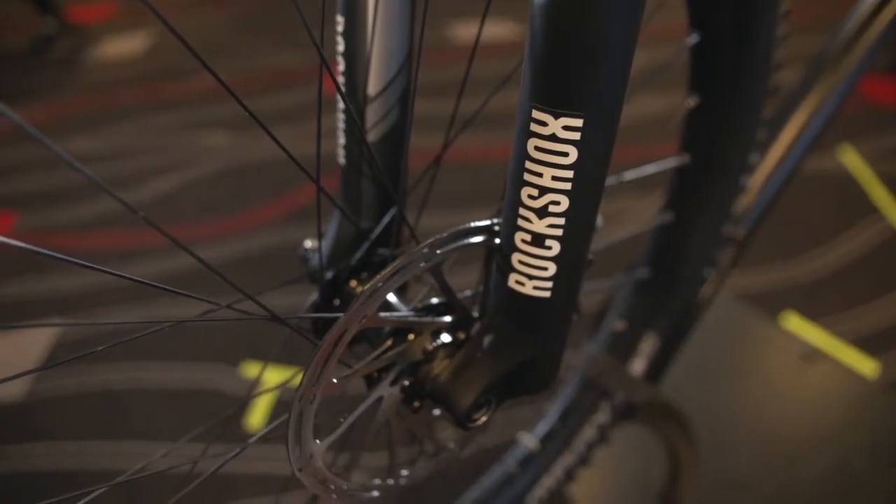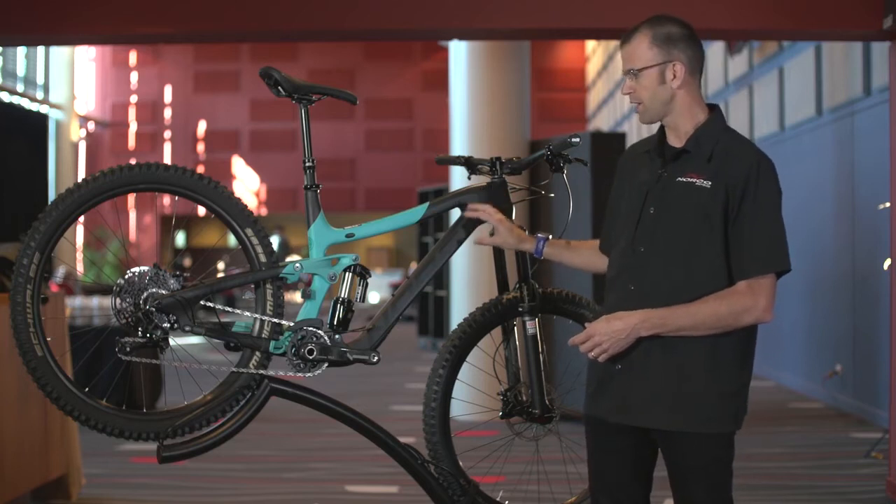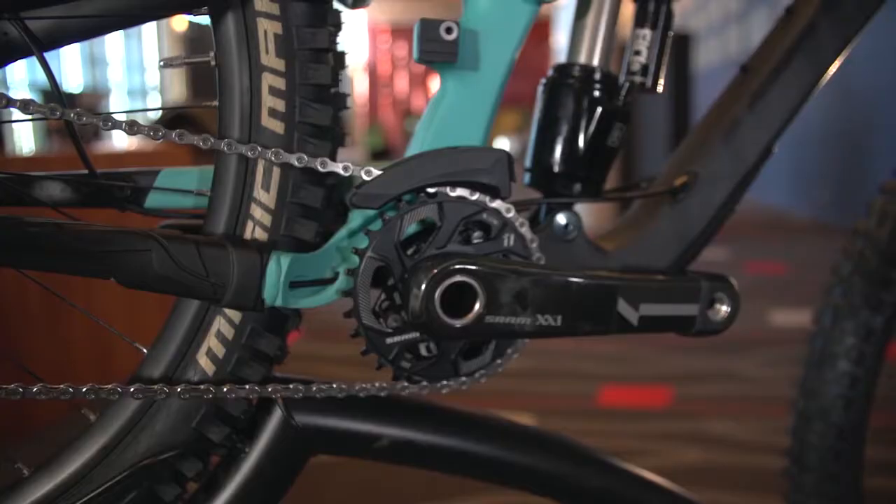This one here has a full carbon front frame as well as a carbon seat stay and an alloy chain stay.